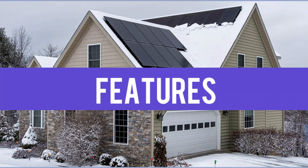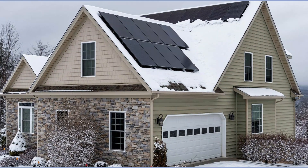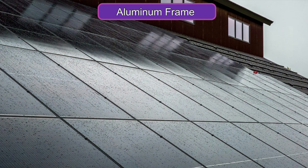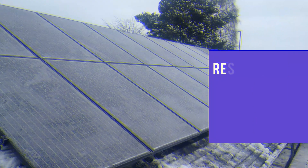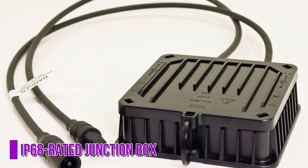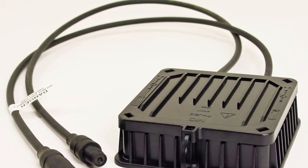The SilFab Elite Sil380BK Solar Panel is built to withstand harsh weather conditions, with a durable aluminum frame and tempered glass that can resist heavy snow, strong winds, and hail. It also has an IP68-rated junction box that is waterproof and can protect against dust and other debris.